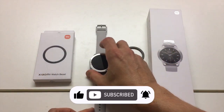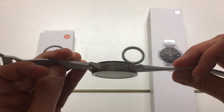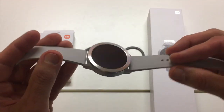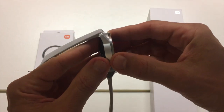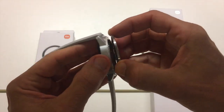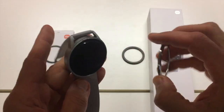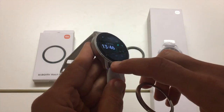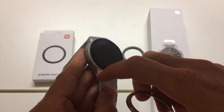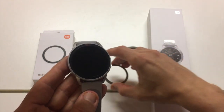So how to change the bezel? Well, it's quite easy. As you can see, you can't tell that this bezel is attached to the watch, but you just twist it around and lift. Voila! The bezel is off. Now you can't leave it without the bezel because of these ridges, and the watch is really unprotected, so you'll want to change it with a different one.